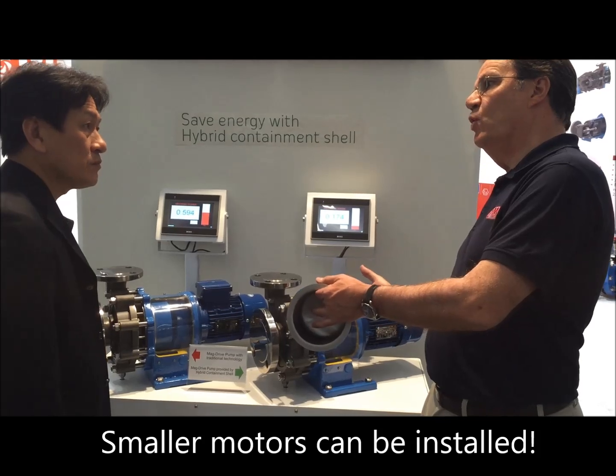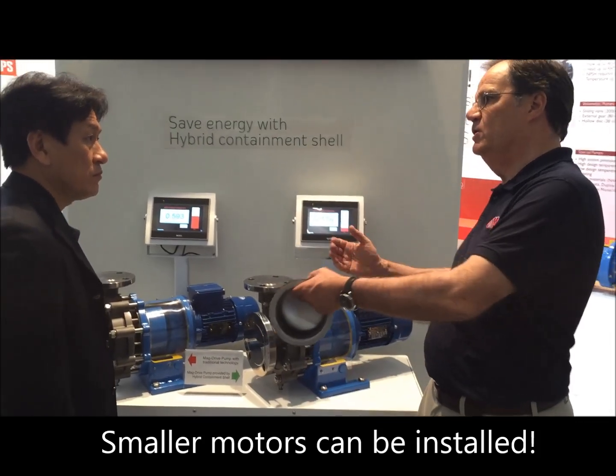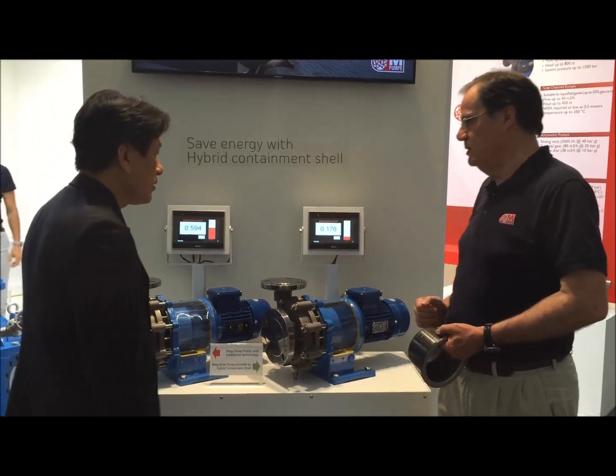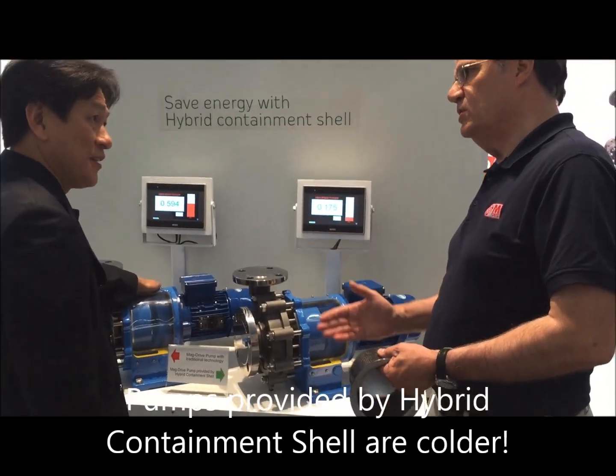Where you were using formerly, let's say, a 5.5 kW model, now you can use less. One very important thing — David, just touch the right bracket over there. You can sense the temperature.